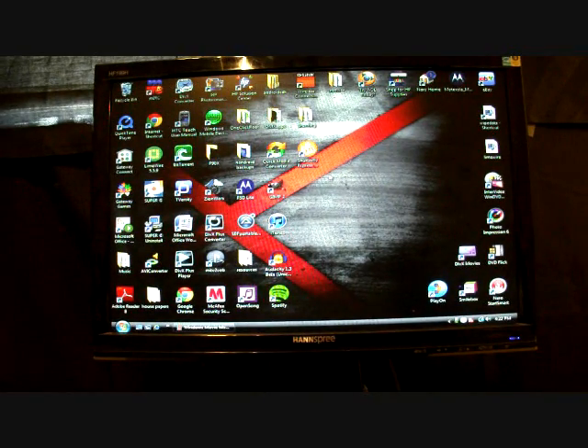Hey guys, welcome to the DMX Show. I'm your host Shane, and today I wanted to show you guys how to root your Droid Bionic. Yes, that's right — we already have root for our Droid Bionic. Other phones such as the Droid 3 and Droid X had to wait a few weeks, or even several months, before getting root. But we have it today on our Droid Bionic — we had it from day one.